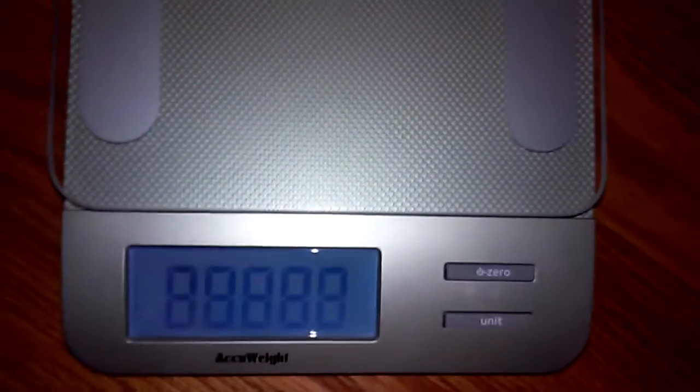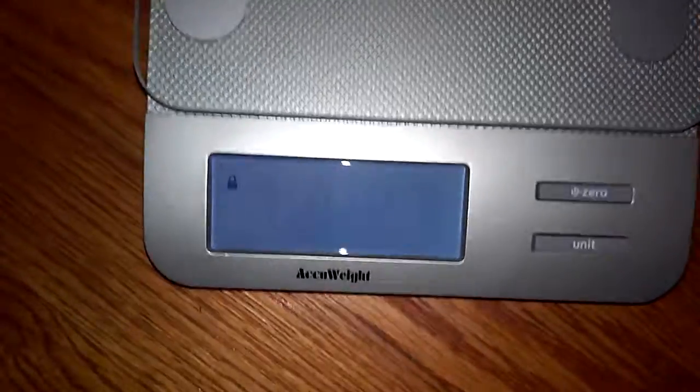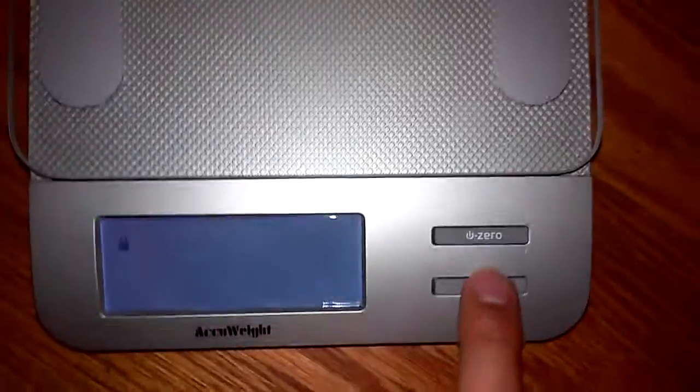Here's the power button. Right now we're at zero — it's unlocked. It won't work when locked. Unlock it, and there you go.